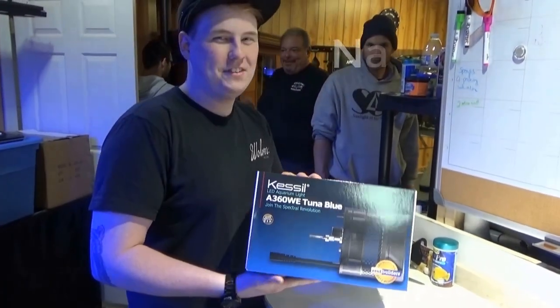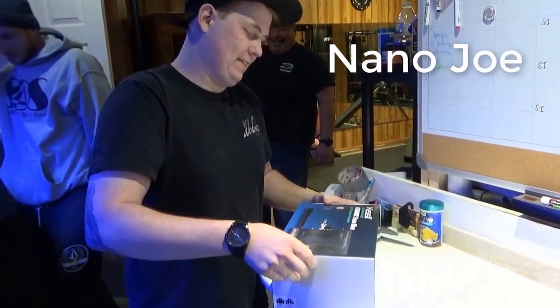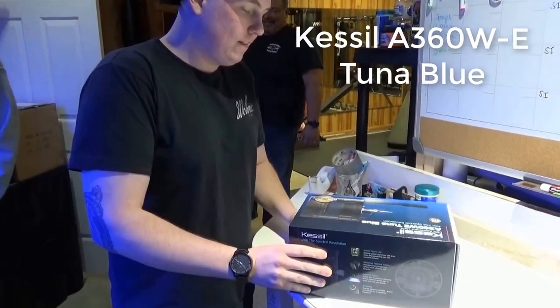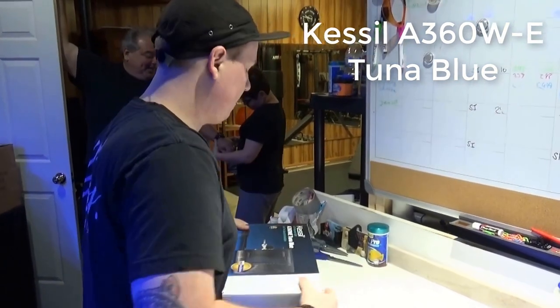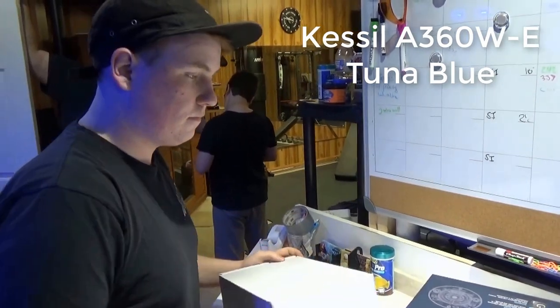Good morning reefers. Today we have nano Joe with us doing an unboxing of the Kessel Blue Tuna 360w. The reason we had to do a voiceover is because it was so loud, and I know you guys don't want to listen to all that background noise, so I just figured I'd do a quick voiceover for you.